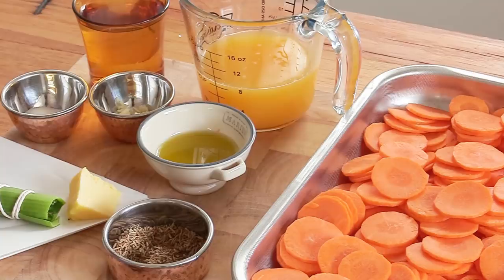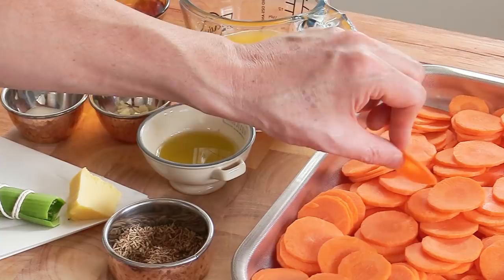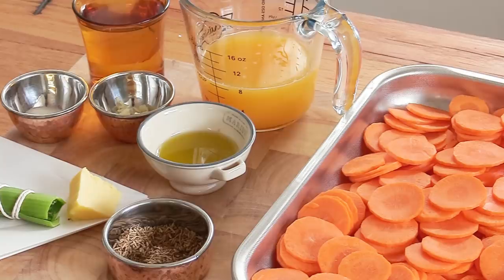The most important thing is the carrots you choose — get the best quality you can. They all have to be the same diameter, and you have to use a mandolin or food processor to slice them so they're all the exact same size. This guarantees that once sliced, everything cooks the exact same way. Gather everything you need, make sure it's all prepared, and when you're ready, let's start the recipe.